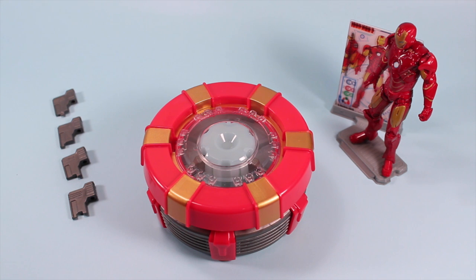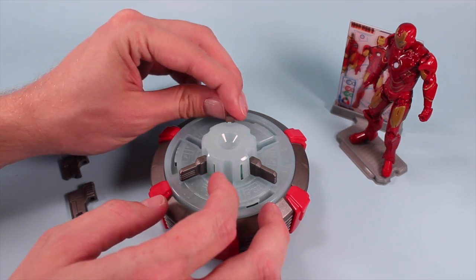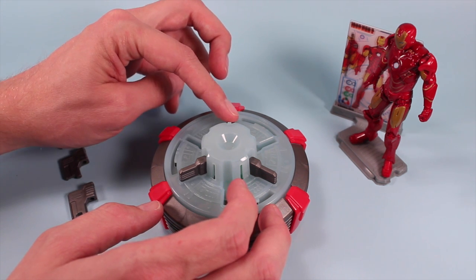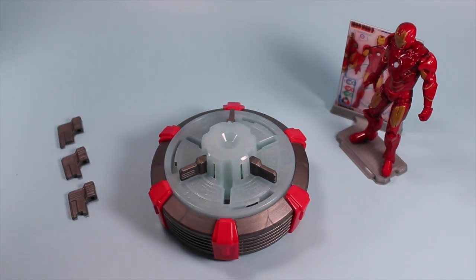Now we're going to solve the Arc Reactor with phase one using some power chips. Each power chip is a little different by a little notch on the end, and the one without any notches is your primary ignition chip. You remove the top of the reactor and place the primary chip in the top spot. Then you take your other three chips and guess which slot to put them in — that's what the power chip tracking guide is for. They suggest taking photocopies of it since it will change and reset on you, which is why this set has a lot of hours of fun.